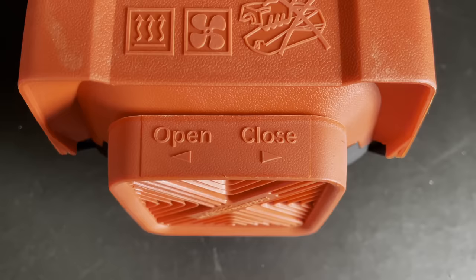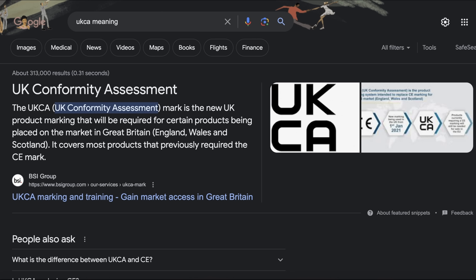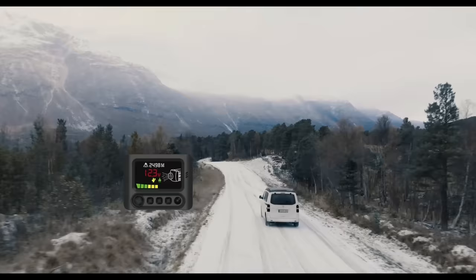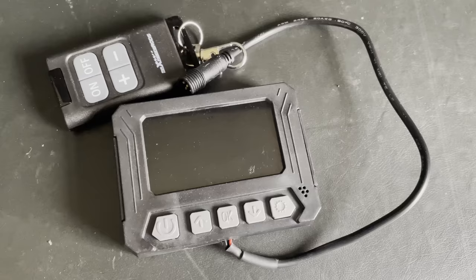One quite big and important improvement this year is that these heaters have now been awarded a European E-mark. This means you'll never get any complaints from your insurance provider as they are fully compliant. This unit also has automatic altitude adjustment — the heater will sense your altitude and change the air fuel ratio automatically.